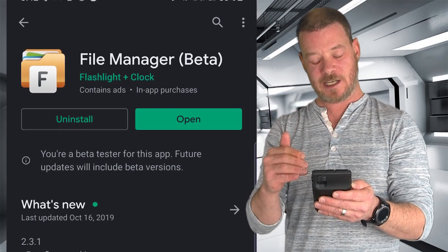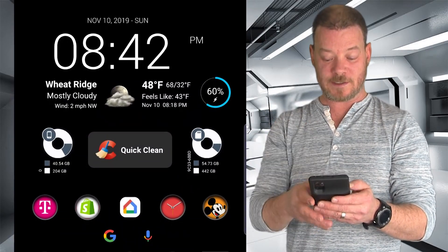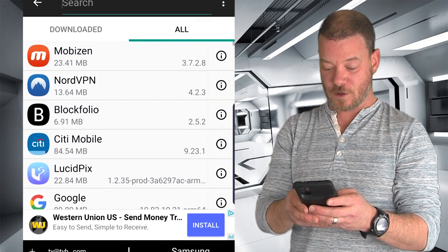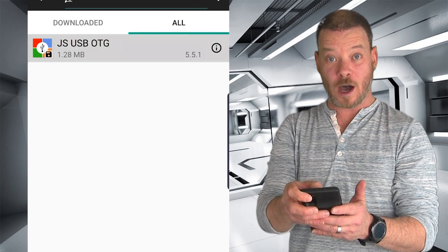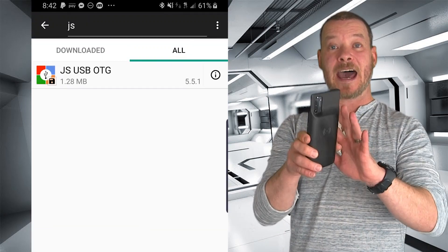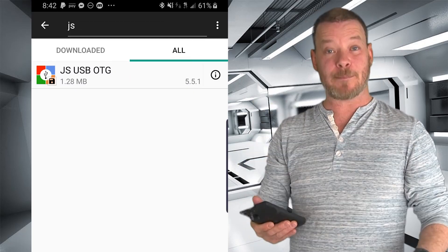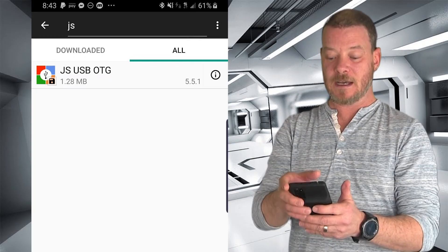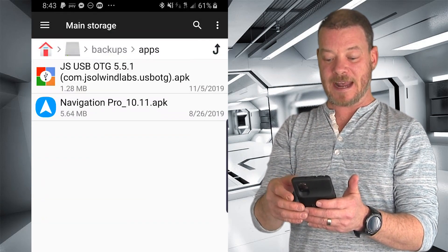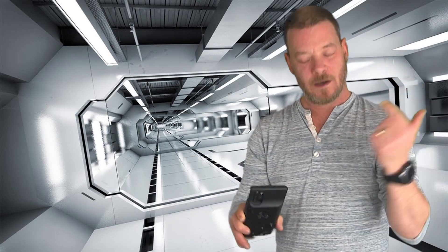Now once you've got JSUSBOTG installed and File Manager Plus — they're just calling it File Manager now — go ahead and open up File Manager. Click on Apps and do a search for JSUSBOTG. There it is. Go ahead and long press on it, and in the bottom left click Backup. It's backed up. Now that app is on your phone and can be moved over to your computer to sideload on the Quest. It will be located on your main storage under Backups, then Apps. When you plug your phone into your computer, just go to Main Storage > Backups > Apps and you'll see JSUSBOTG there. Move that over to your computer.